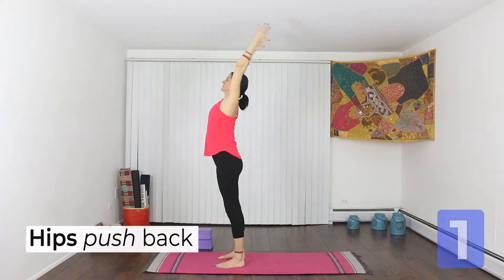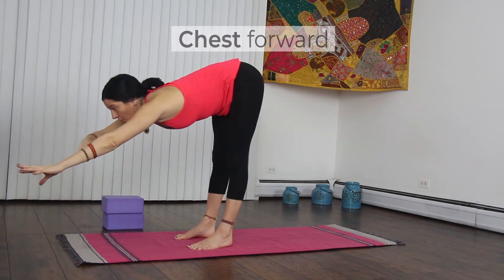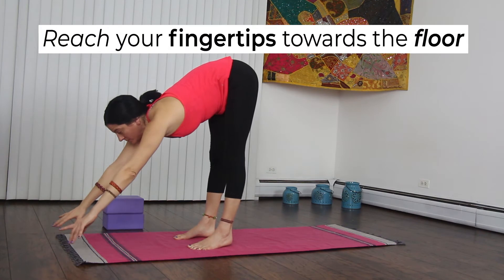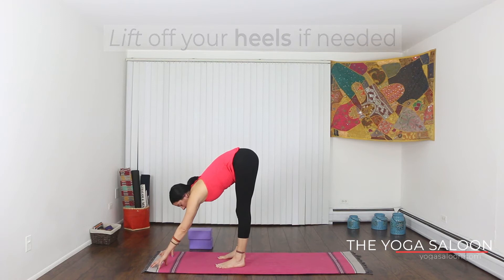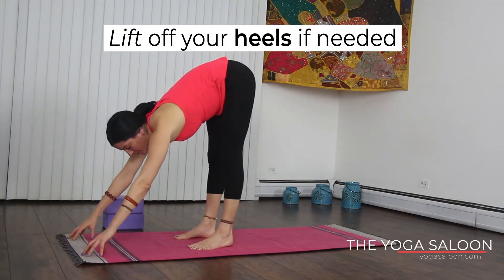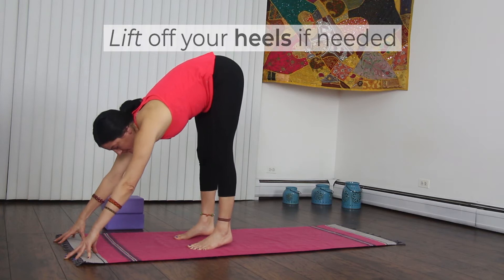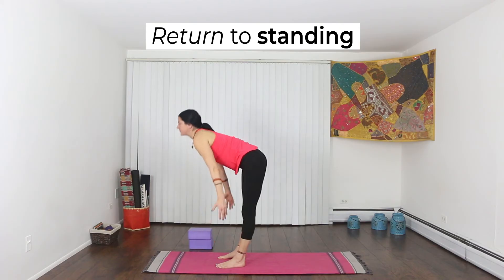Let's do one more. Stretch your chest forward. Take your fingertips to the floor — it's okay to lift off your heels. Practicing these hip hinges will help you pull your weight forward so that you can fold deeper. So let's try it out.